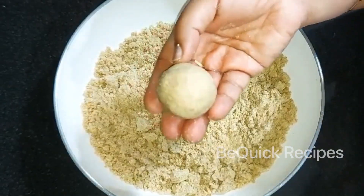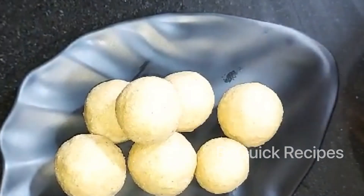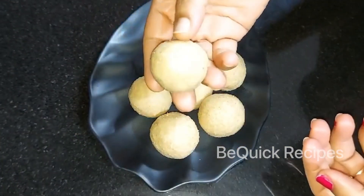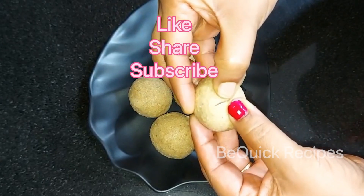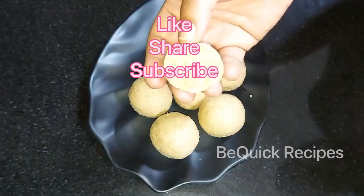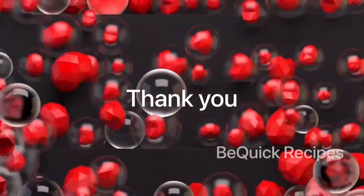If you want to make a healthy meal, please give feedback in the comment box below. Please like my video, share with your friends and relatives, and subscribe to our channel. Thank you, bye-bye.